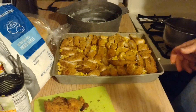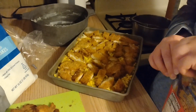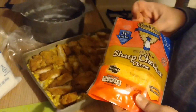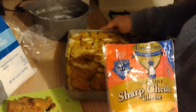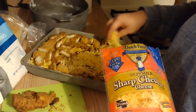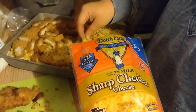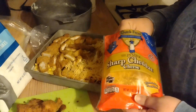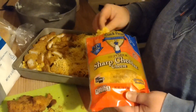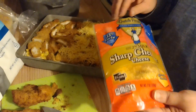Then it says to put the cheese on. My son doesn't really care for cheese, so we're going to do part of it without cheese for him. I have sharp cheddar. This side with cheese, this side without. The recipe says two cups of cheddar cheese, but we really like cheese, so I say measure it with your heart! That's what baking people say with chocolate chips — measure with your heart. There, I've measured with my heart!